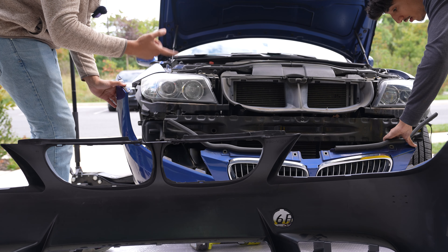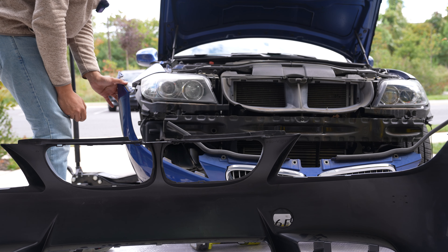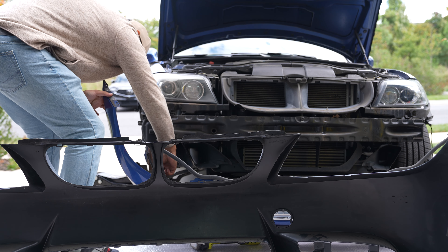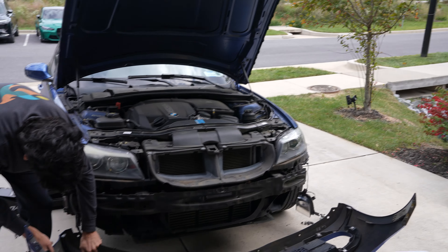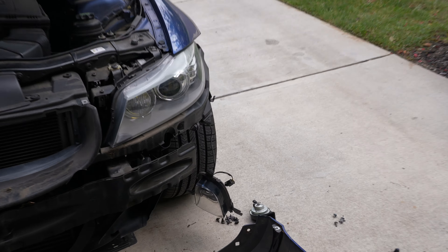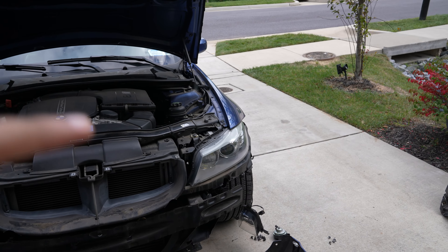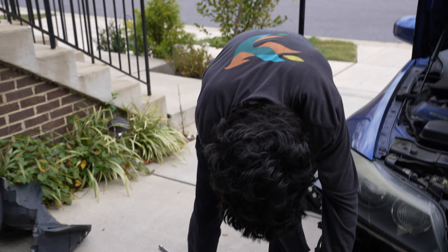So the horn - you don't even have to disconnect the horn on that side. I left this guy to finish up this side while I did some other work, and he disconnected the fog light, disconnected the horn - he didn't need to. The only thing you really need to disconnect is the bracket that goes to the fender and that's it, you can take it out. But this guy wanted to do some extra work.